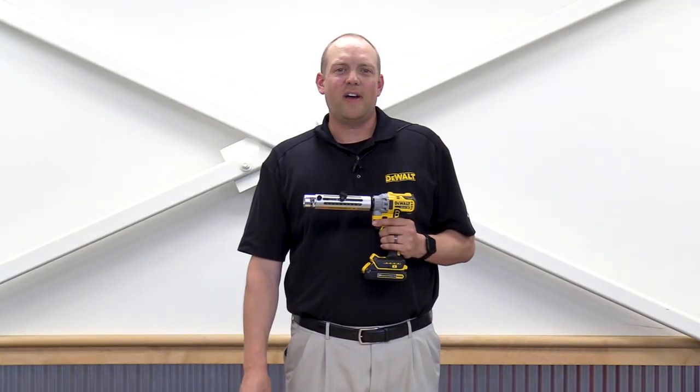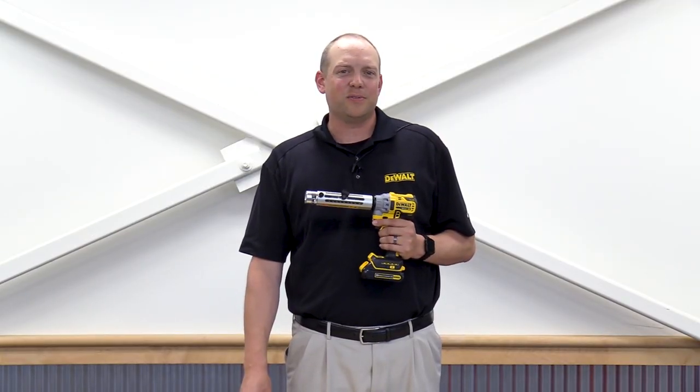Thanks for joining us. You can find the bare tool, kit, and all bushings on acmetools.com.